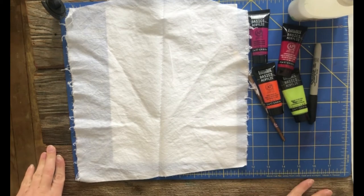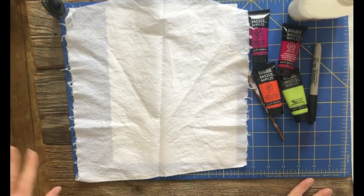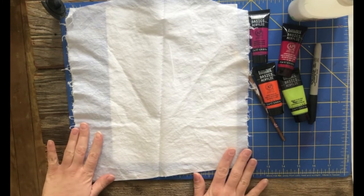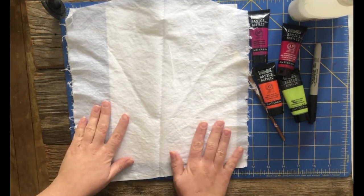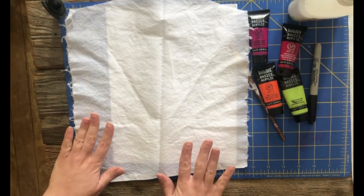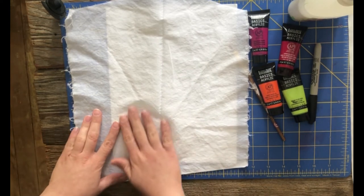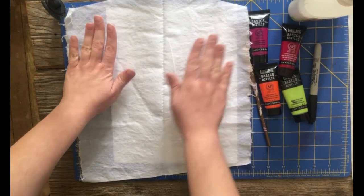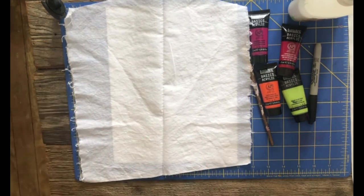Hi everyone, this is Miss Janelle from the Ella Johnson Library and we are here for another Little Stitches. Today we are going to do what is called a batik dyeing technique. It is basically a wax resist dyeing technique for fabric, kind of like what we did on the Starry Night with the paper watercolor and crayons.